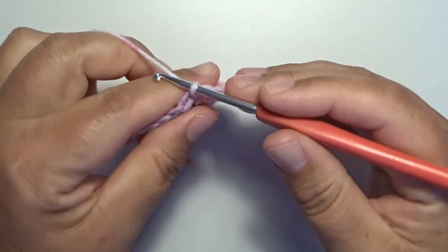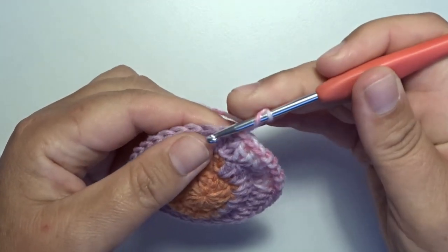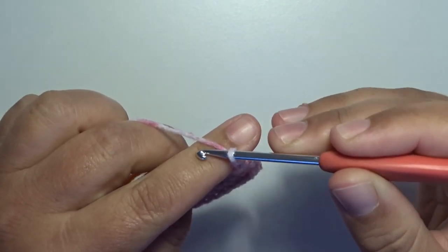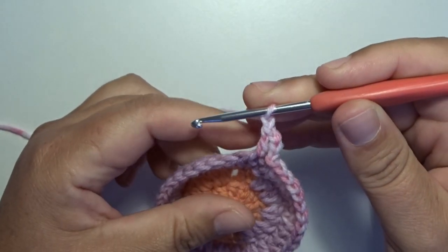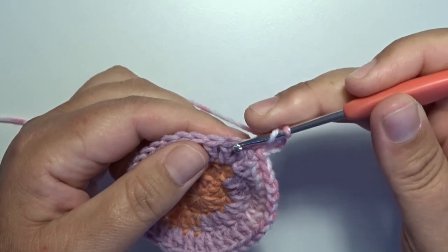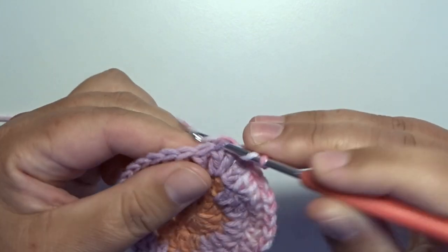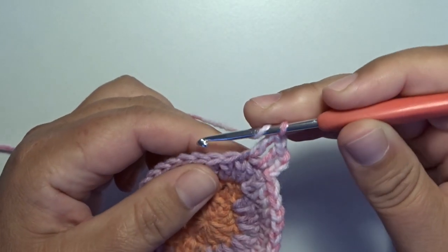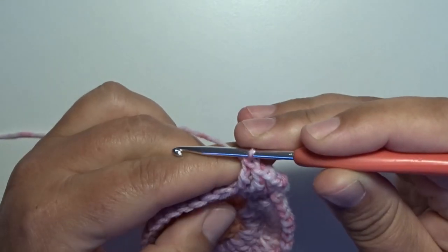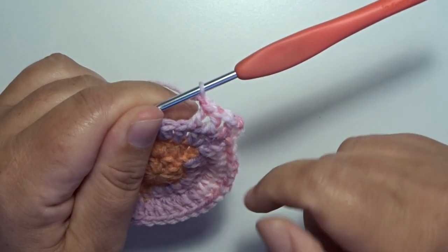Round four — we start with the chain three and this counts for a double crochet. In the next stitch you make a double crochet, and now we make a chain one. The little repeat of this round: in the next two stitches we make one double crochet each — that's one, go to the next stitch, and that's the second — and then we make a chain one. That's the repeat we make all the way around.